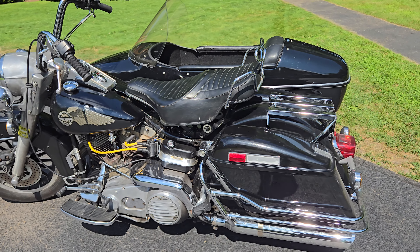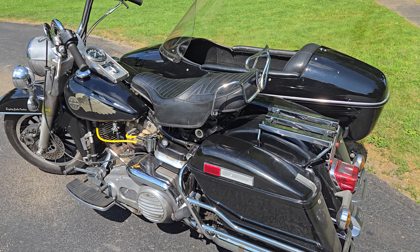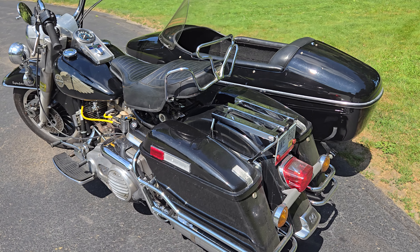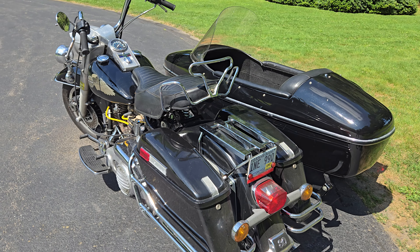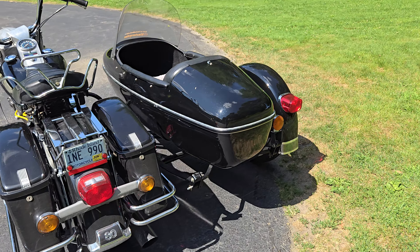I find if you want to do some spirited riding, it's best to have the seat all the way down because then you're not sitting up even higher on the bike — it's just a feel thing.